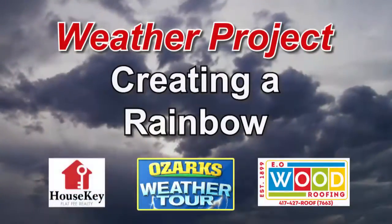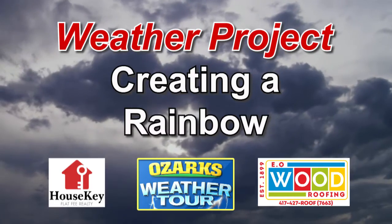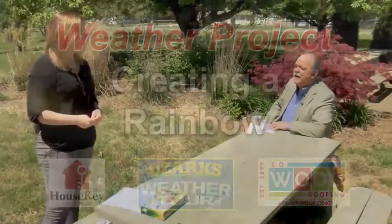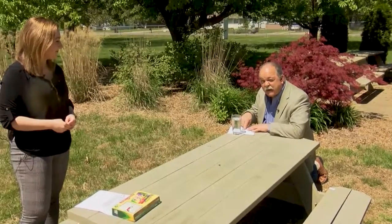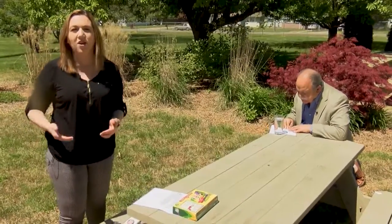That's right, Jamie. Today we're outside — we're going to create a rainbow. And the reason we're outside is because one of the materials that we need is the sun. I have a glass of water and a piece of white paper, and that's it. Those are all of the materials you need to create a rainbow in your backyard. Here's how it happens.